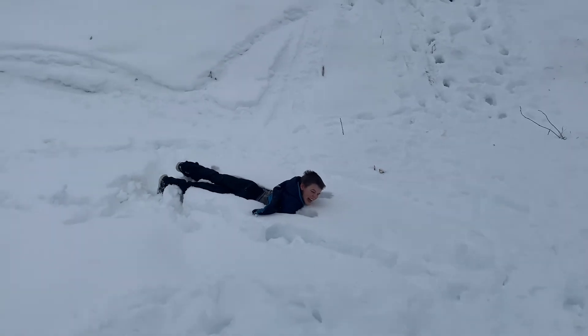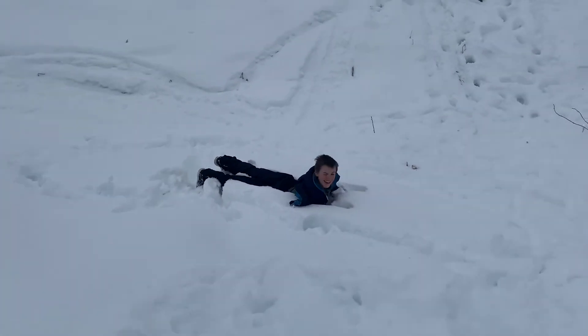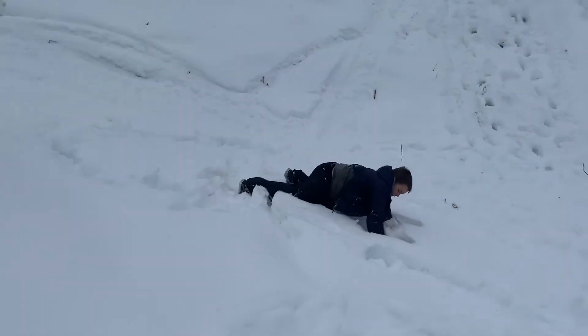It doesn't hurt. No it doesn't — you're being a wimp. You're a wimp. You do it. Okay, fine.